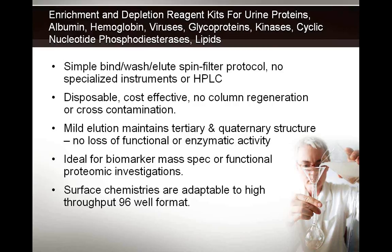All of these products use simple bind-wash-elute spin filter protocols with no requirement for specialized instruments or HPLC. They are all disposable or consumable products, maintaining cost-effective strategies for enrichment with no need for column regeneration, eliminating any cross-contamination problems. All have mild dilution, which maintains the tertiary and quaternary structure, so there is no loss of functional or enzymatic activity. Ideal for biomarker, mass spec, or functional proteomic investigations. Finally, all the surface chemistries are based on powder technology, which can be adapted to high-throughput 96-well formats.